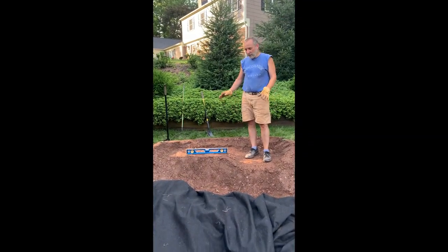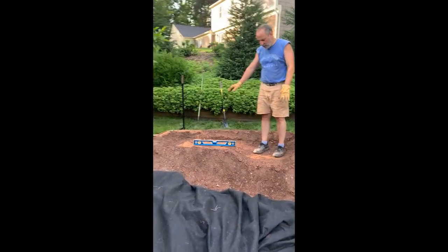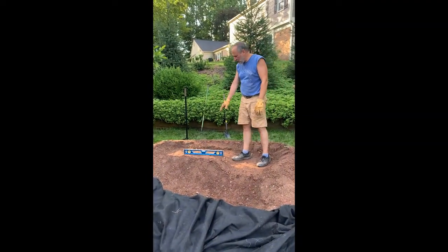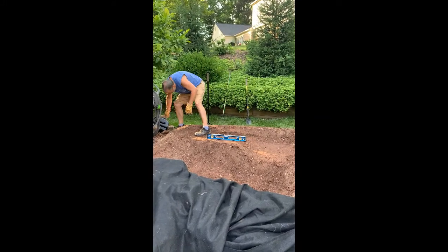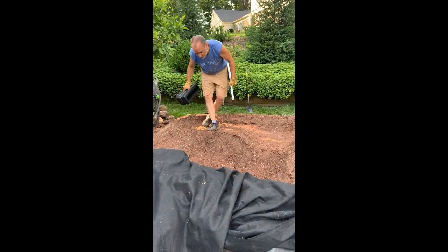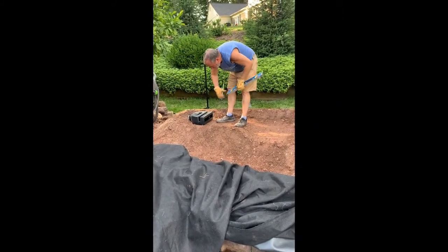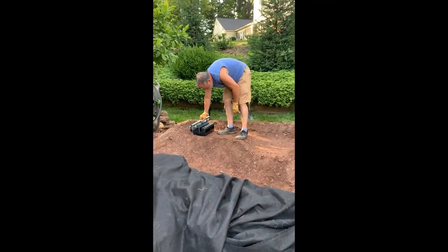We've shaped the top of the berm, pulled the underlayment and the liner back, and shaped it to how we want it to look. It's going to start here with the basin. Here is a spillway — it's a 12-inch spillway, Aquascape — and this is going to hook into our plumbing here. It is level and at a slight angle, which is what we want.